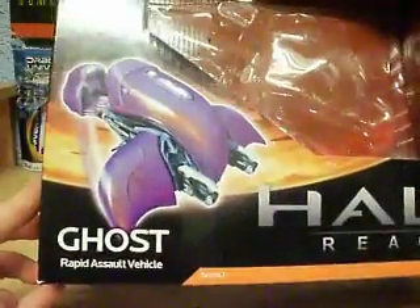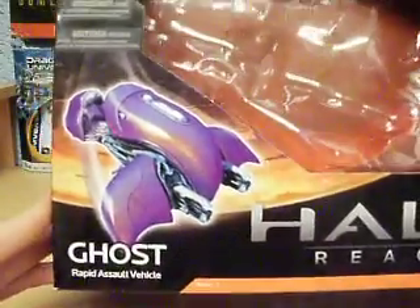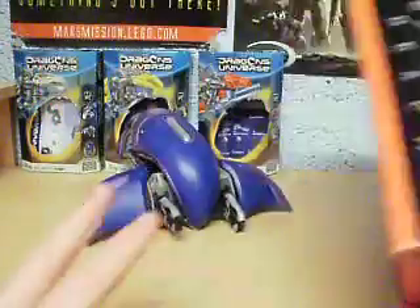This is the Halo Reach Ghost vehicle by McFarlane Toys. Here's the box — the box is nice. Only a couple of twist ties, which is good.